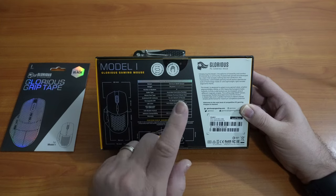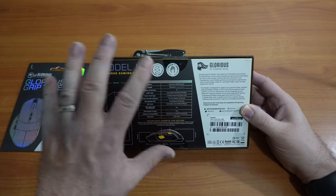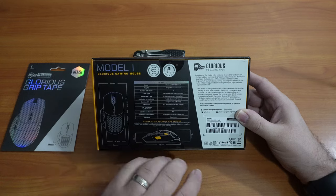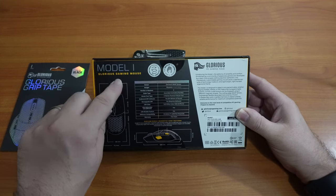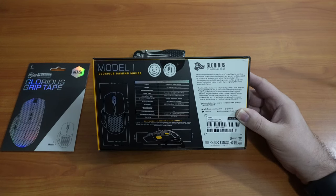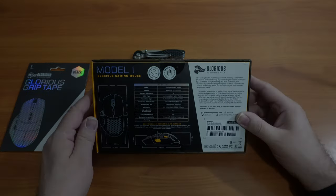LED adjustable without software: yes. LED disable feature: yes — that's good in case you don't want to be spotted from miles away with your ultra RGB. Software compatibility: Windows 7. Warranty: two years. And there are some sizes listed here. Let's go ahead and unbox this and check it out.